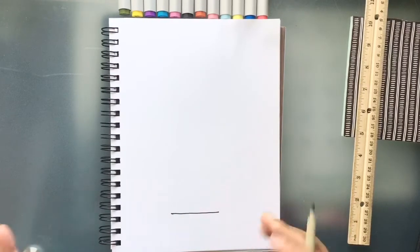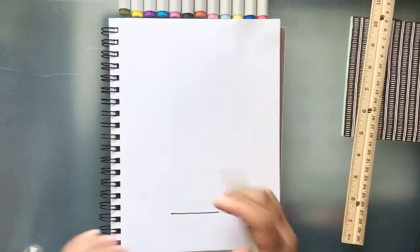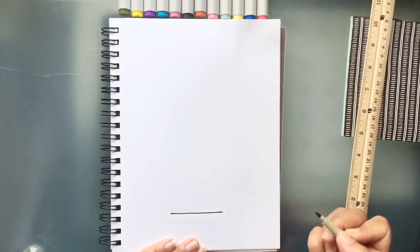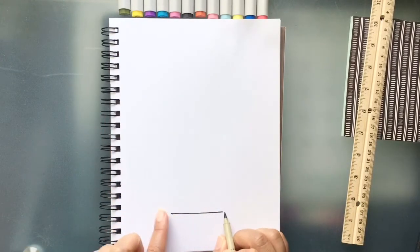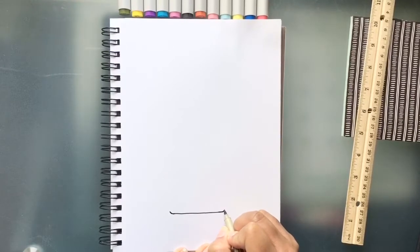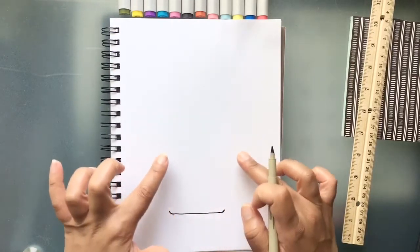If you're free-handing it without a straight edge, it's okay if it's not perfect. Art is not perfect — there are no mistakes in art, as I always say. I'm going to make that a little bit longer. Pots are curved at the bottom, so we need to curve the ends of this line. Start right here and get your curve on the ends, like so.